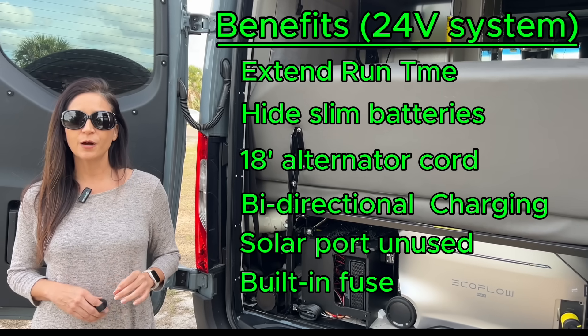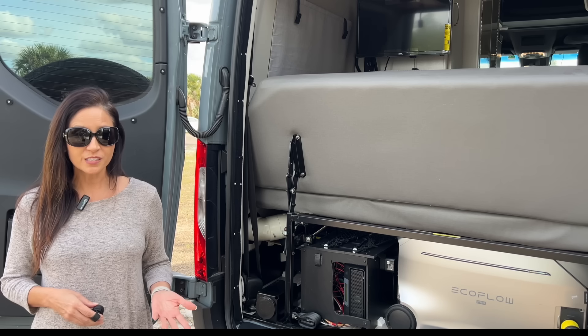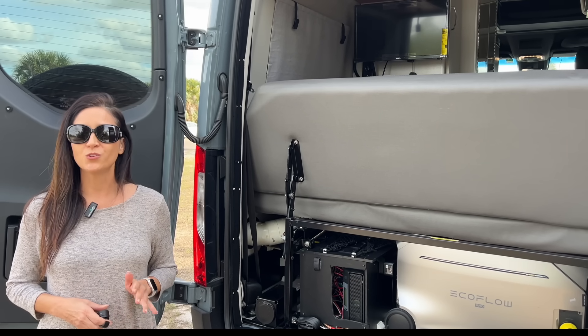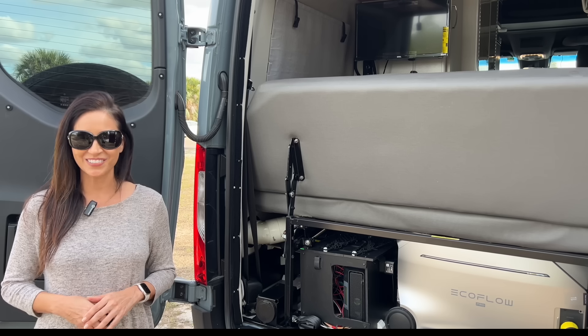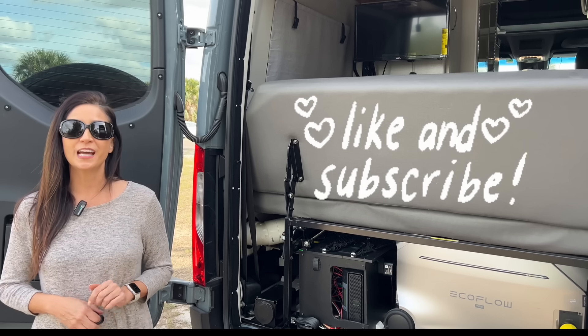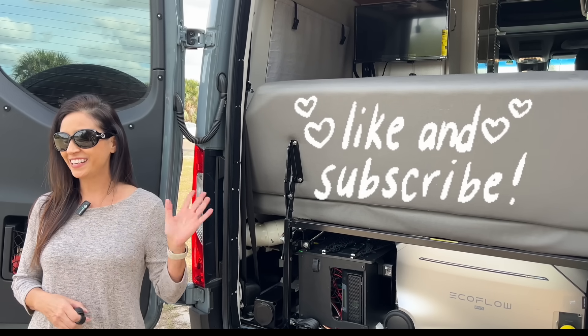If you're thinking about running your RV off an EcoFlow to supply power while off-grid and thought you were stuck with its internal capacity, you're not. Just wait until you see what I'm doing next — it will be even more incredible. Be sure to like and subscribe, and check out my description for links and discounts. Until next time, stay charged!